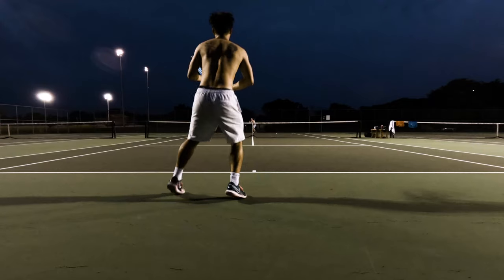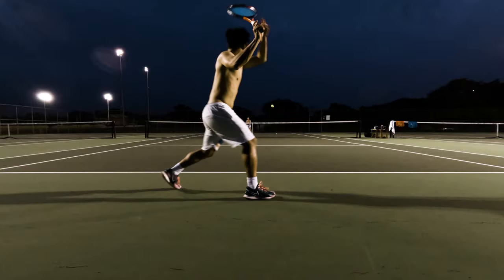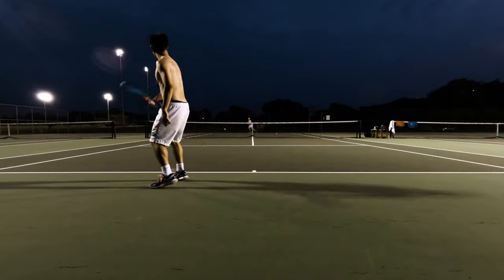I was happy to report that I felt comfortable sliding on the hardcourt when needed. This shoe gripped enough but also allowed me to slide when necessary, unlike the previous Nike Cages which in my opinion was one of the best Nike shoes ever made — so Nike was really stupid for getting rid of those.